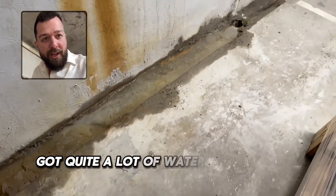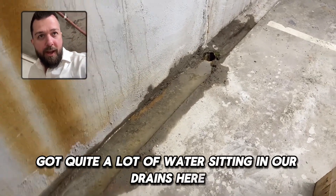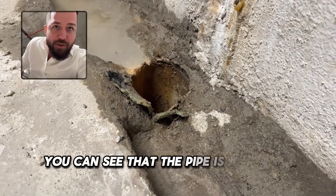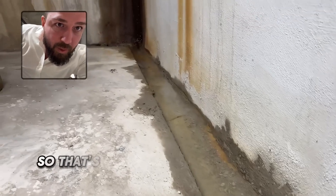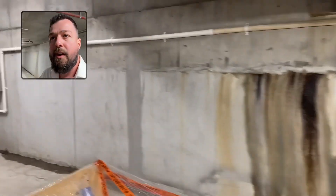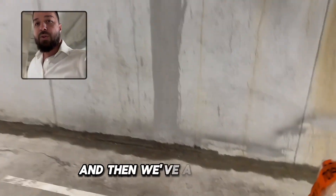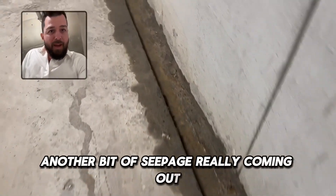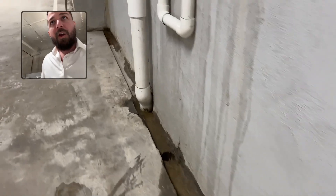We've got quite a lot of water sitting in our drains here, really because this is a poorly sloped drain — the pipe is actually raised up, so there's an inch or so of water sitting down there. We've also got another bit of seepage coming out the bottom of this shotcrete panel along here.